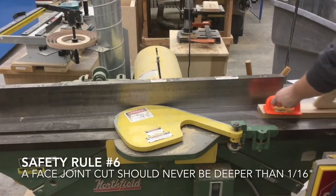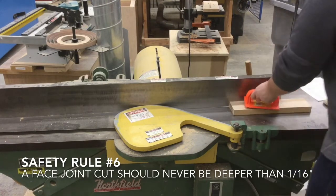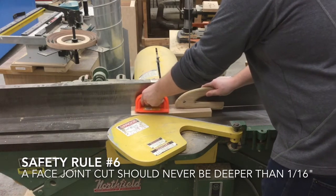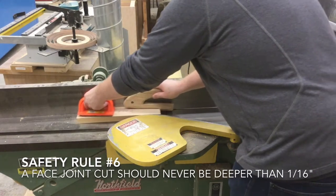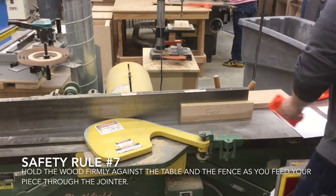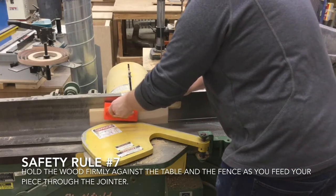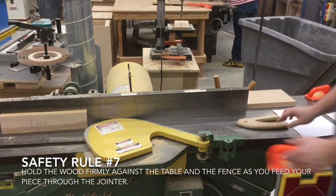Safety rule number six: a face joint cut should never cut deeper than one sixteenth of an inch. Safety rule number seven: be sure to hold the wood firmly against the table and the fence as you feed your piece through the jointer.